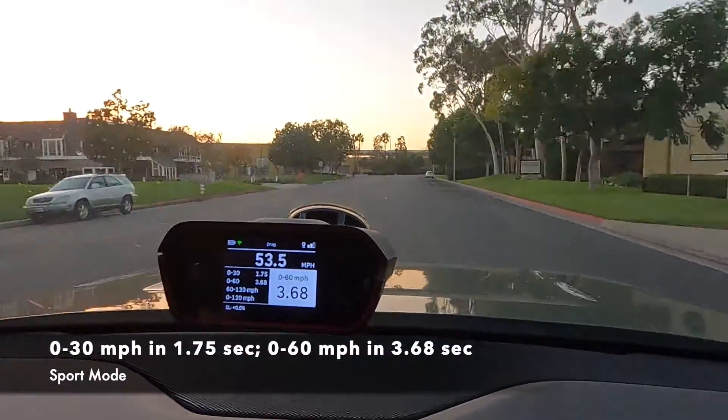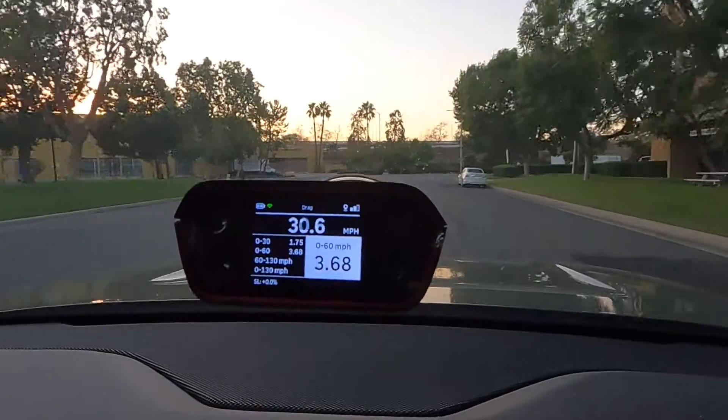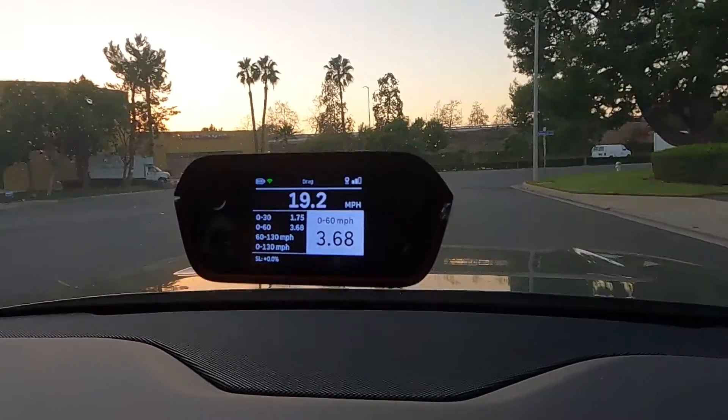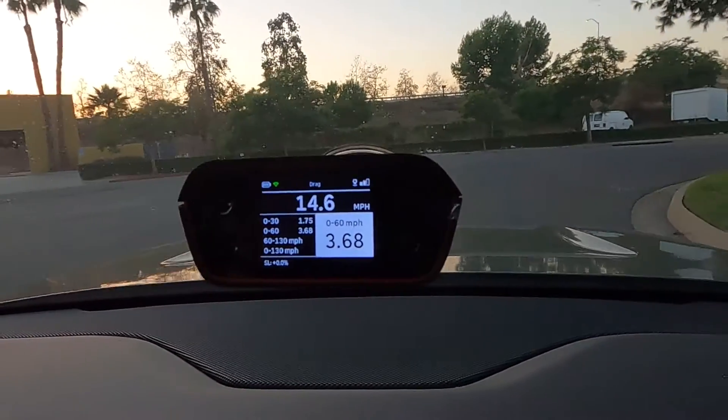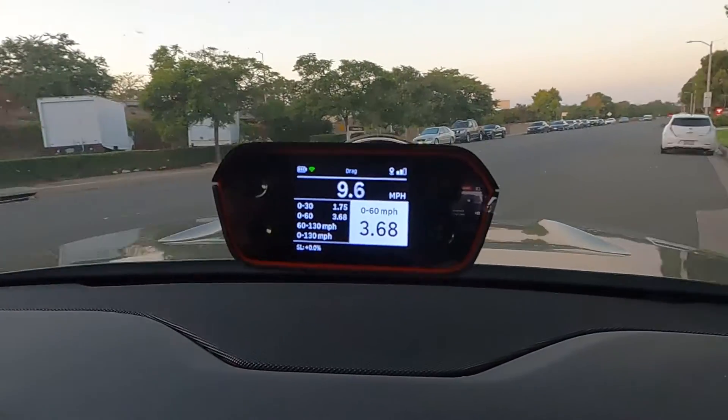Wow, that was fast! That was quick. We did it in 3.68 seconds. That is super quick. All right, let's do an all-purpose mode.